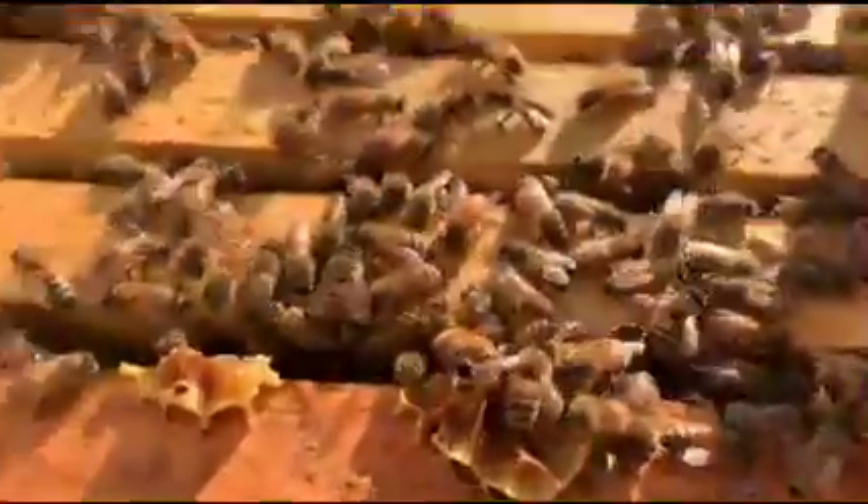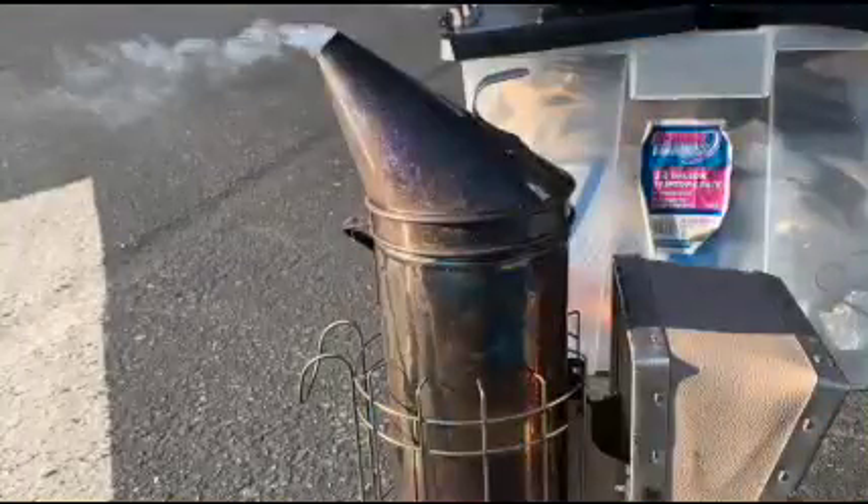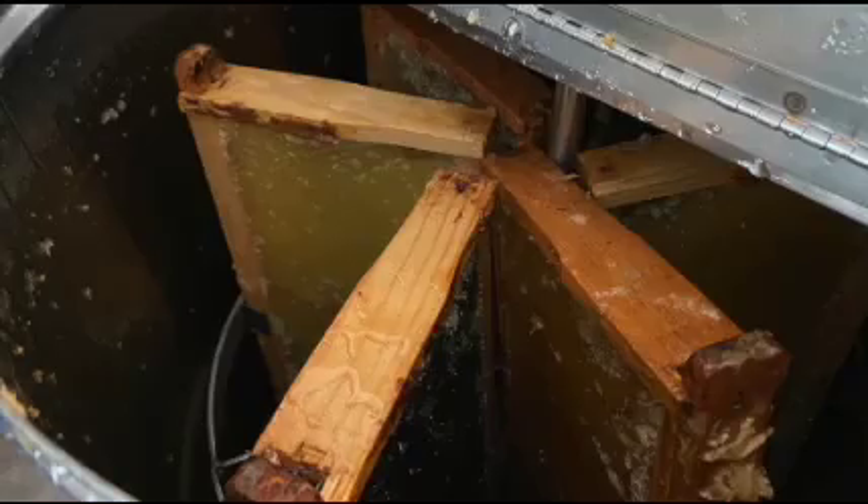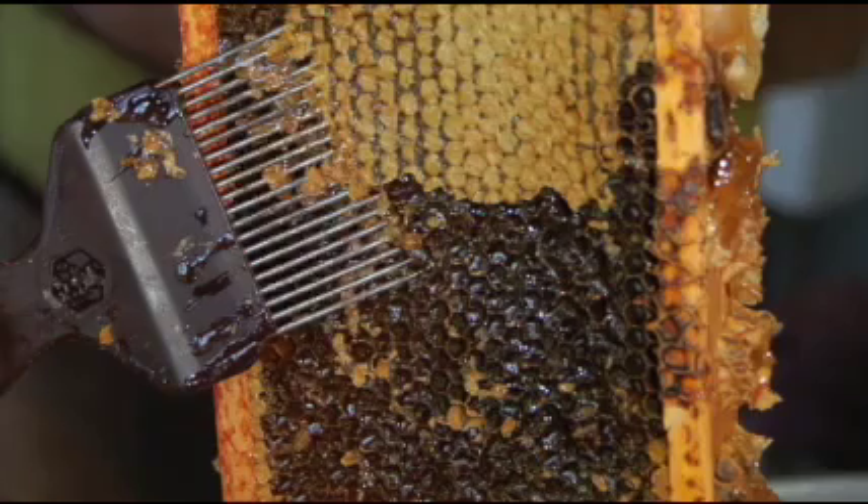First, let's go over the tools needed for an average day of beekeeping. They include a smoker, suit and gloves, brush, hive tool, and for the harvesting process, a honey extractor or an uncapping tool.